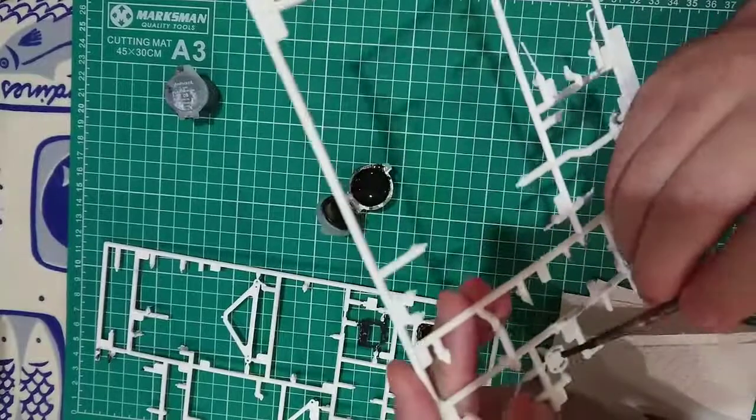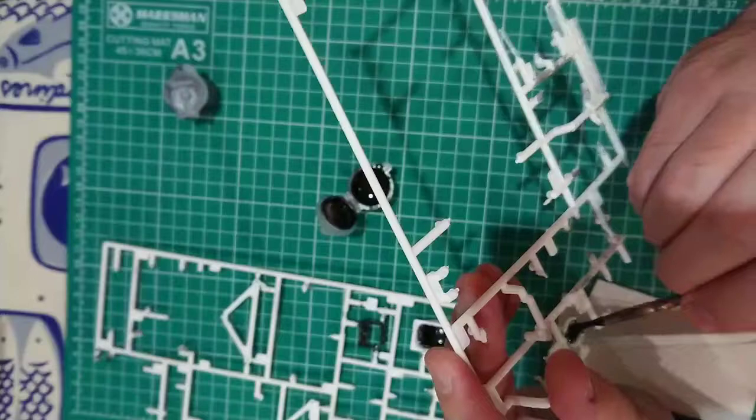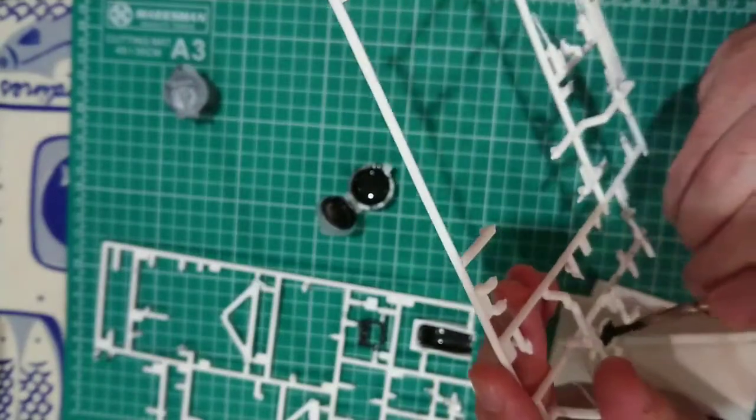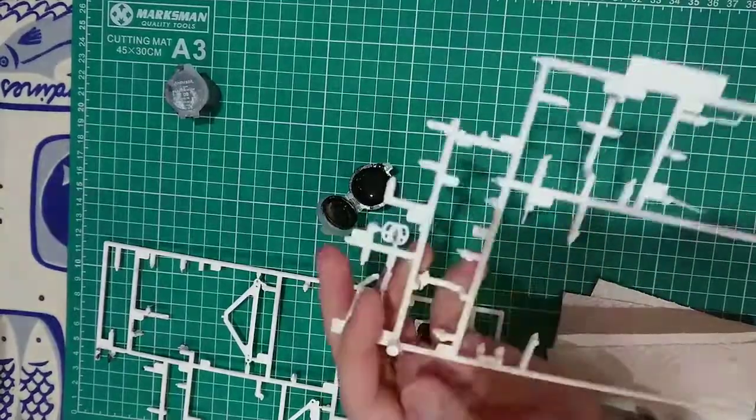I then did the steering wheel support in the same colour and the centre of the steering wheel. The grips on either side I will do using anthracite, which gives it a matte finish — a bit like felt.